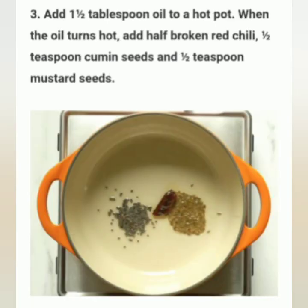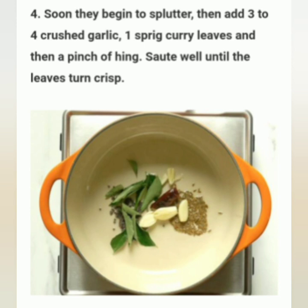Add one and a half tablespoon oil to a hot pot. When the oil turns hot, add half a broken red chili, half teaspoon cumin seeds, and half teaspoon mustard seeds. Soon as they begin to splutter, add three to four crushed garlic, one sprig curry leaves, and then a pinch of asafoetida (hing). Stir well until the leaves turn crisp.